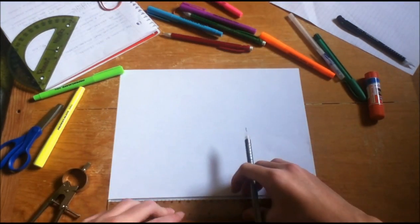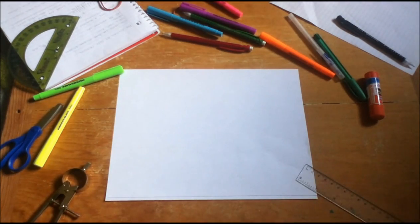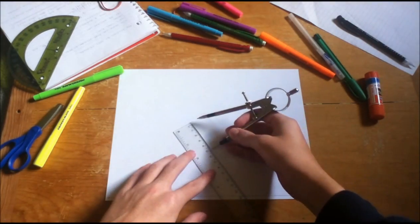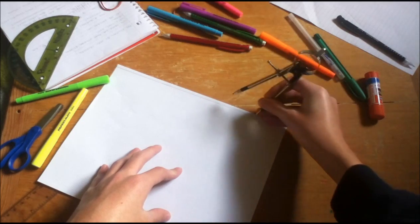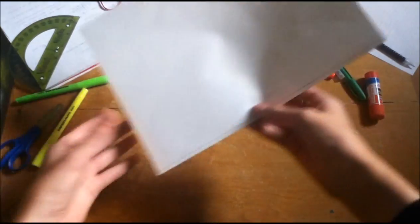So you start off with a standard 8.5 by 11 inch sheet of paper, and you draw a nice straight line towards the very bottom of it. Then you make a small point towards the very corner as your starting point. Then adjust your compass to around 5 centimeters. It doesn't need to be exact, but 5 centimeters is a good length. Then go along your line, start at your starting point, and then just keep making some arc marks until you've made 5.